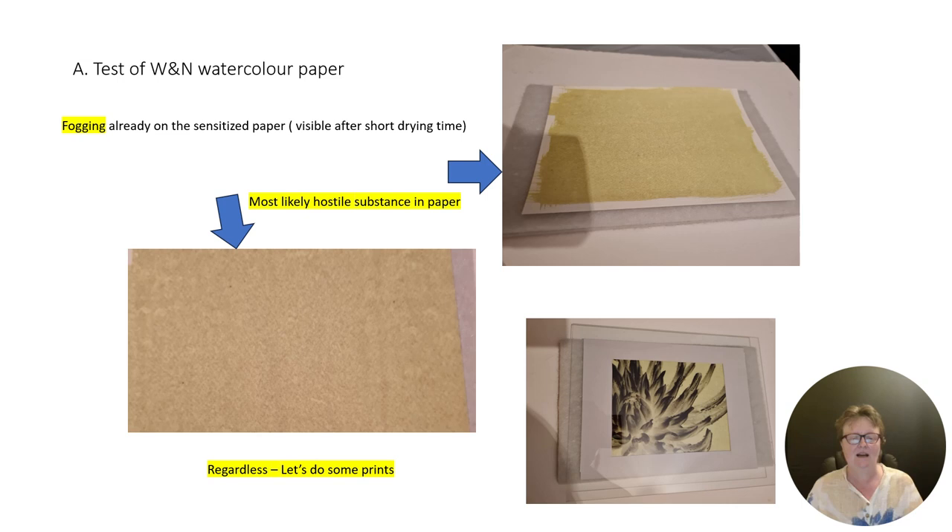After drying in the dark, I unfortunately noticed fogging directly on the paper. These are two examples on two different papers, but it's both the same. Most likely there is a hostile substance in the paper — it's not a good sign. That's shortly after coating, so I was a bit disappointed.